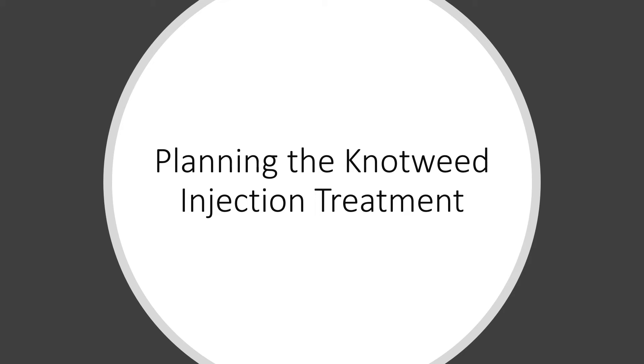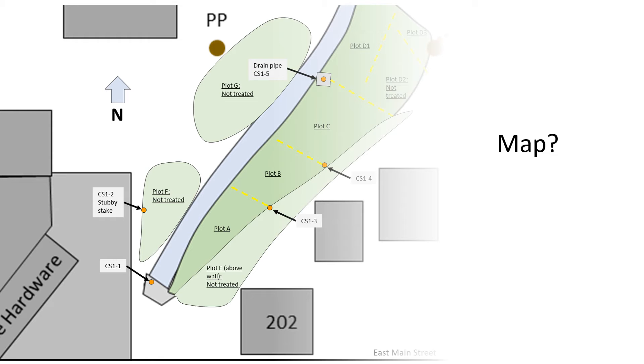Before you buy the injection equipment and herbicide, you should do some planning. First, consider mapping your site. This may be unnecessary if you have a small plot in a single location. If you have multiple patches, you may want to map them. One easy way is to use an online mapping program like Google Maps — take a screenshot of the area at maximum zoom, paste the image into a computer drawing program, then outline the major features such as buildings, the knotweed patch, and any nearby desirable plants such as shrubs or trees. Once you have outlined all the key features, delete the screenshot and you'll be left with a simple map.